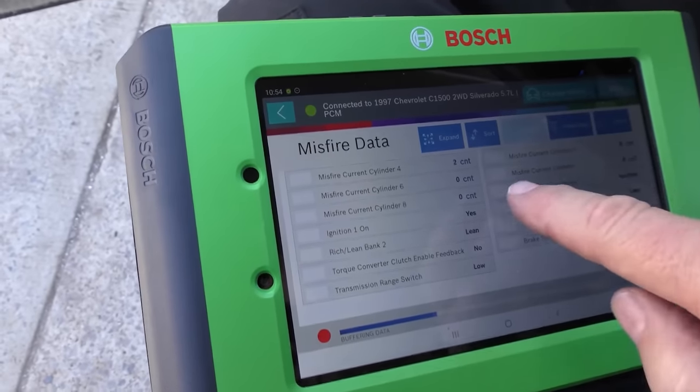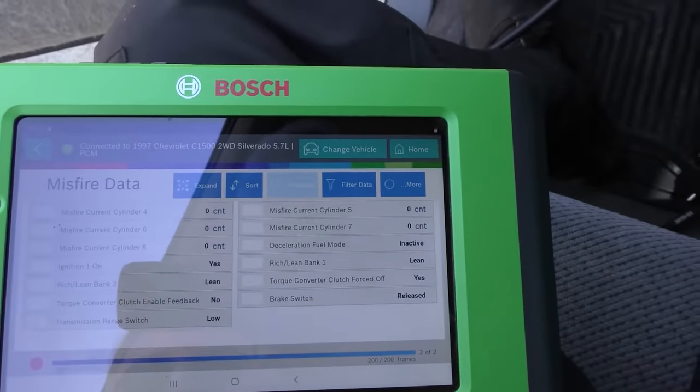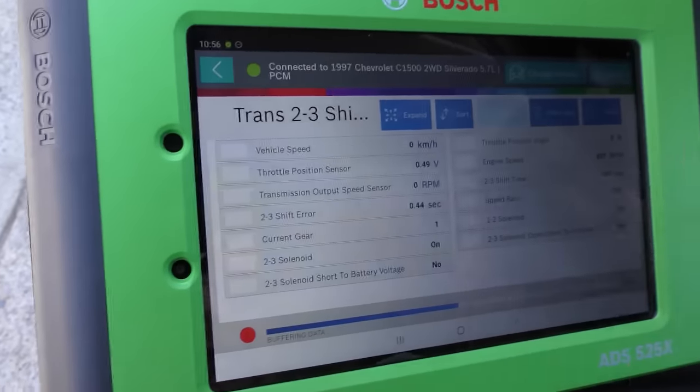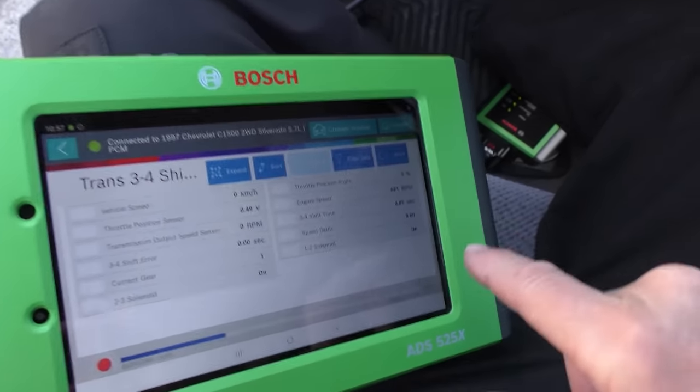Looking at the misfire current: the number four cylinder is having a very minor misfire — just went to a two count while the others are all zero. That's generally because of the exhaust system; you're going to get a little popping. When we rev it up the count goes back to zero, which proves the point: when you're going fast it doesn't care. But at idle, with the exhaust taken off and loud, it's got a little misfire. When you rev it up it doesn't misfire, so who cares. Transmission data: the two-to-three shift time is 0.44 seconds — with this kind of mileage that isn't much. The three-to-four shift time is instantaneous, essentially zero — which makes sense because first to second and second to third are when guys are really gunning it, so those gears wear more.